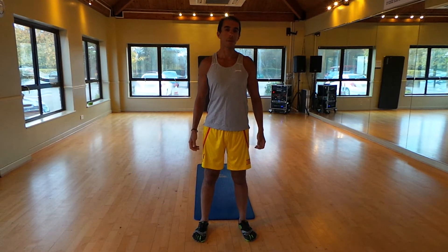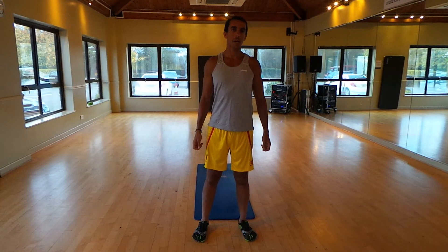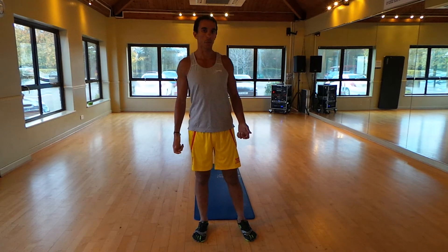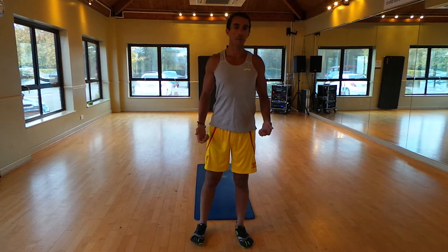Hey, what's up guys? It's Marwan from marwankillufitness.com and today's video we're going to show you 3 different exercises to target the glutes. The glutes are very, very important muscles.